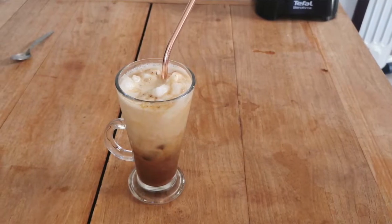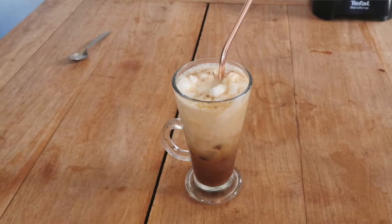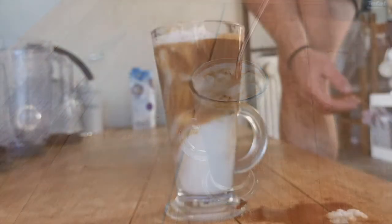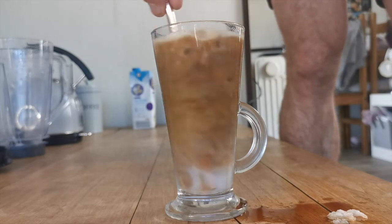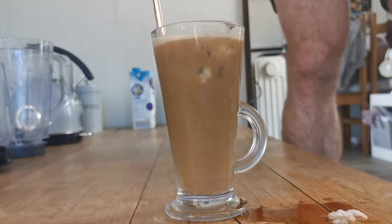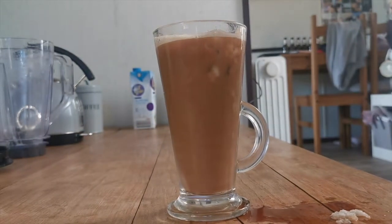You can put in cinnamon if you want, or honey if you want to add a few extra calories — but this recipe is great for people on diets who still want a nice cold coffee. Hope you enjoyed the video, subscribe and like the channel, and we'll see you in the next video.